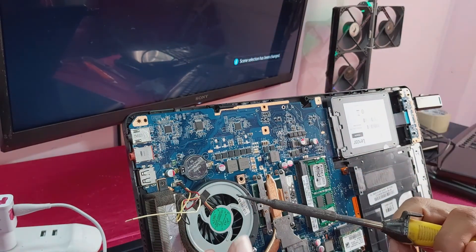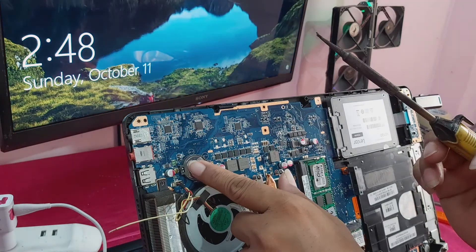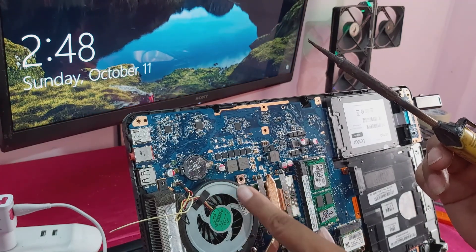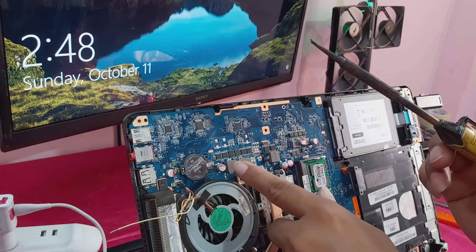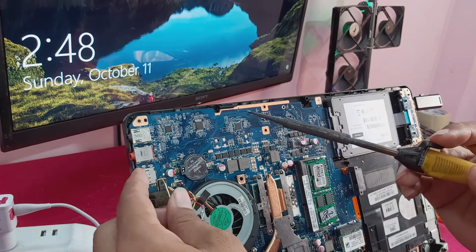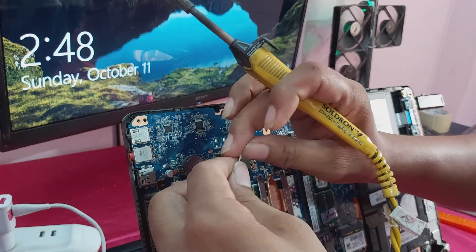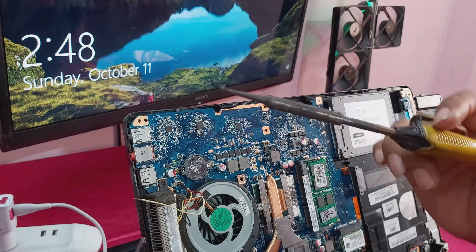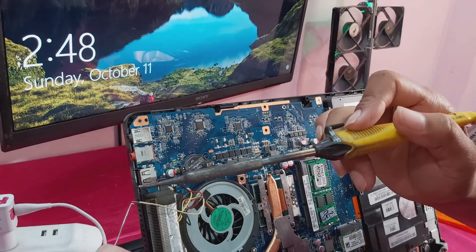You can see guys — this fan and this CMOS battery is not getting power due to this MOSFET. So I will give power from this USB port. This USB port also gives an output of 5V.